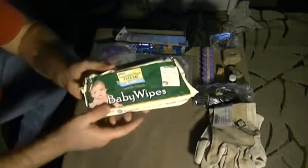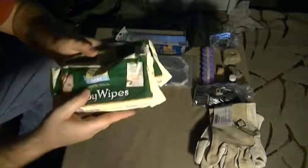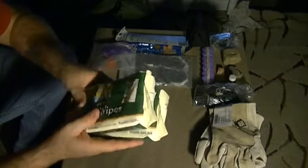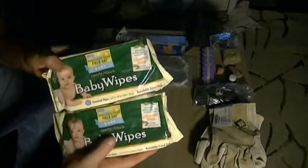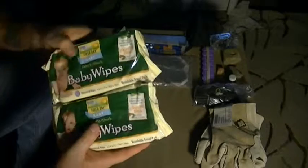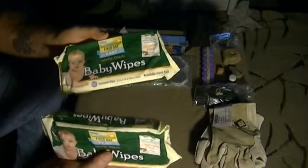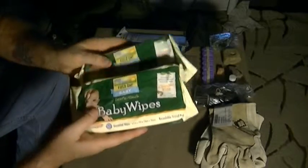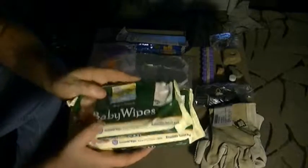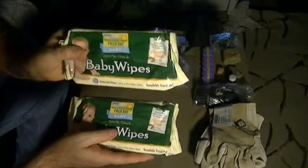I have two packs of baby wipes. If anyone has ever been out in the woods for any length of time without the ability to have a bath or shower, or if you've been in the military out in the field for two or three months with no access to a shower, these things are gold. Baby wipes are a hygiene bath in a little bag.